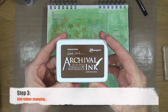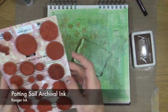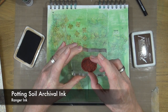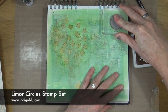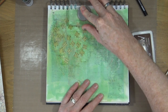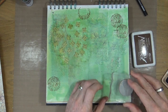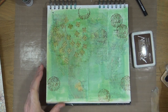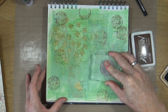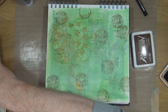Step number three is to add rubber stamping. I'm going to use the Lemo Circles stamp set from Indigo Blue designed by Lemo Webber, and the Potting Soil Archival ink, and I'm just going to stamp one of those circle images from the stamp set around my page. We're art journaling, so it doesn't matter if we're not getting a totally even impression on the stamp.